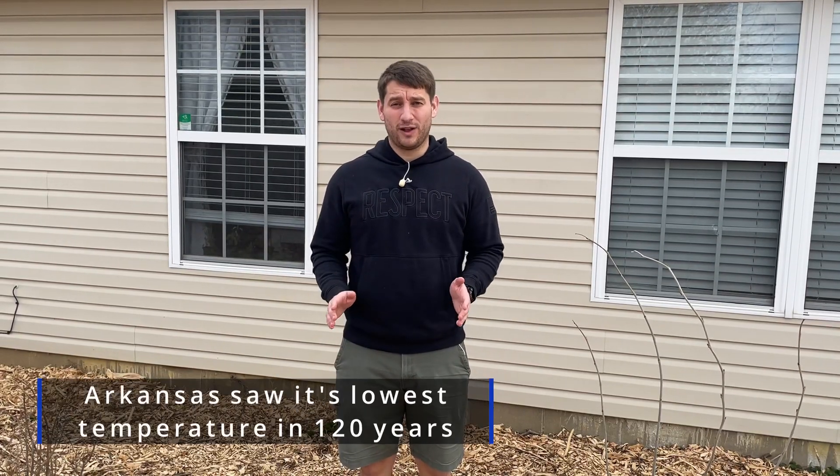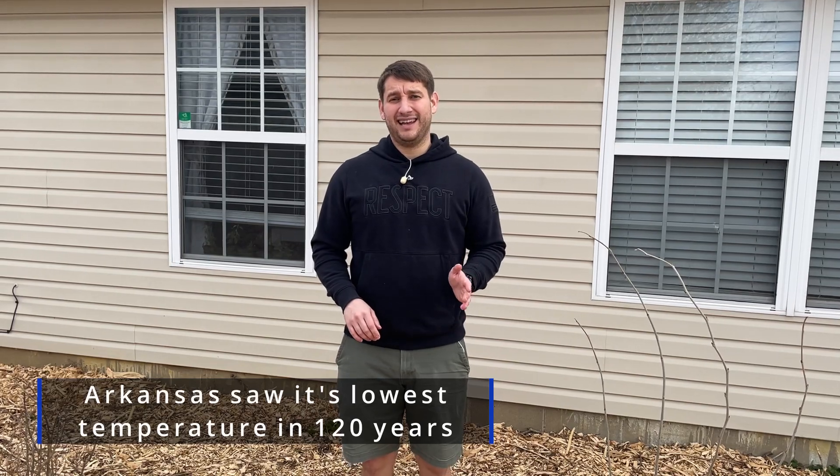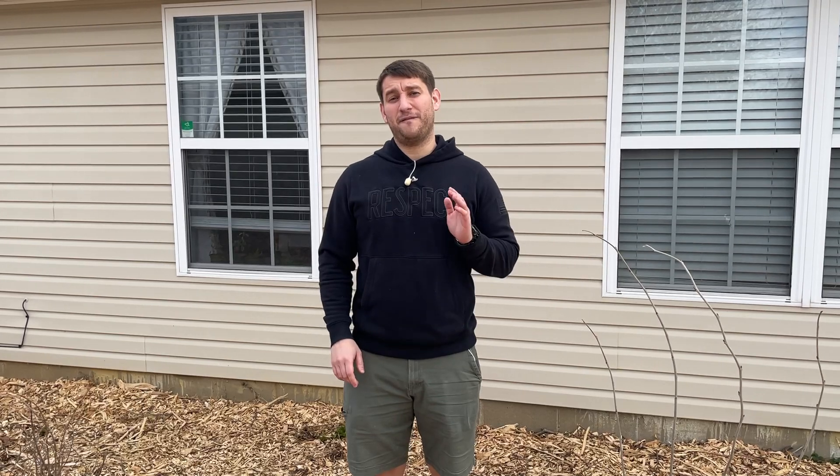I'm in zone 7, teetering on zone 6, and it got all the way down to negative 15 degrees here — that's unprecedented. That's almost a record low for the area that I live in. A big concern with a lot of people right now is, are my fruit trees alive? How do I tell? I want to go over that really quick with you, and it's very easy.